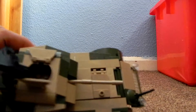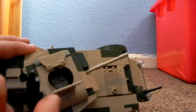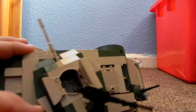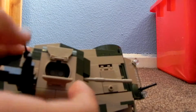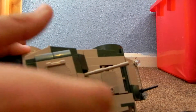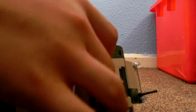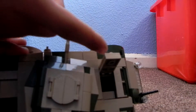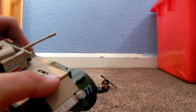If we put it on its side, you can see that the 50 cal moves all around. So does the turret — 360 degree turning turret. And the hatch on the top closes and opens. If we turn the turret to the side, this hatch opens up.